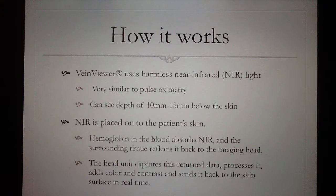The way it works is it uses NIR, or near-infrared light. It's very similar to the pulse oximetry that we use on the floor to gain patients' pulse oxygen levels. It can see a depth up to 10 to 15 millimeters below the skin. The near-infrared light is projected onto the skin, and the hemoglobin absorbs this light, sending the information back to the computer in the machine, and then sending a live feedback directly back onto the skin, so it's live data.